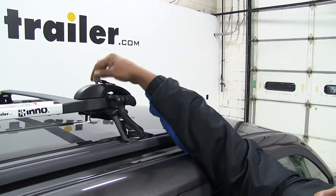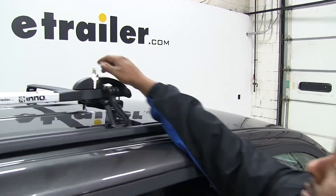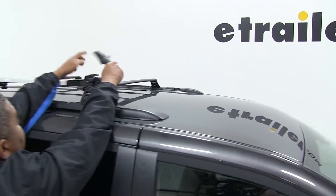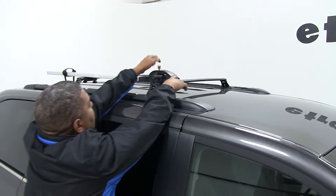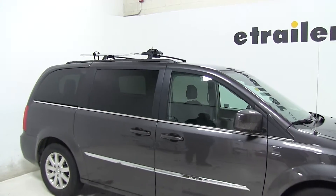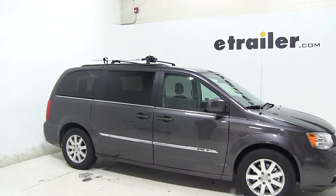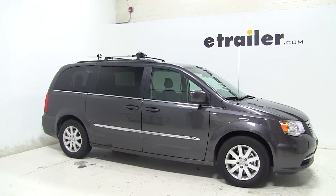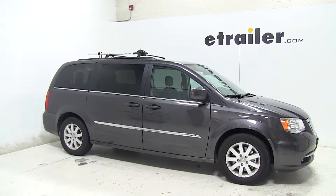It also has a lock, so if you wanted to leave your bike or your vehicle overnight, you sure can for security reasons. That's going to complete our look at the No Fork Lock No. 3 bike carrier — part number INA391 — on today's 2016 Chrysler Town & Country.